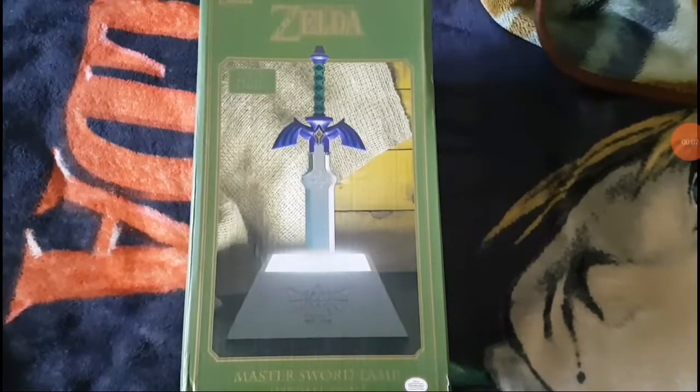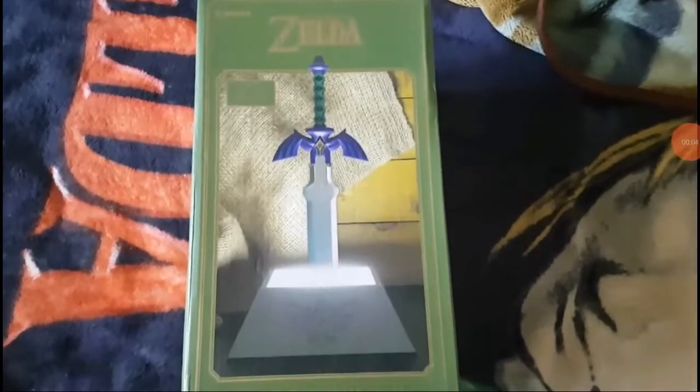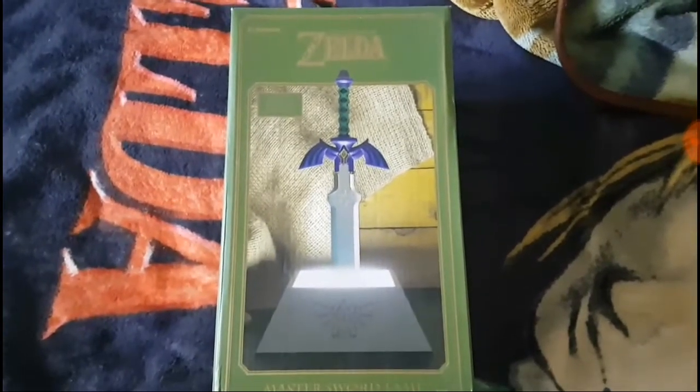Hello everyone, Gmo at JP, and today I'm doing an unboxing on this awesome Legend of Zelda Master Sword lamp.